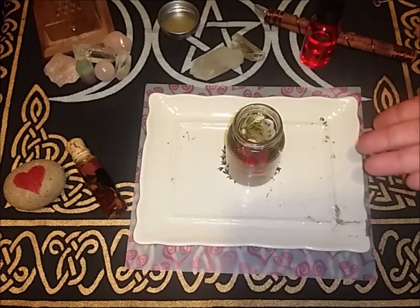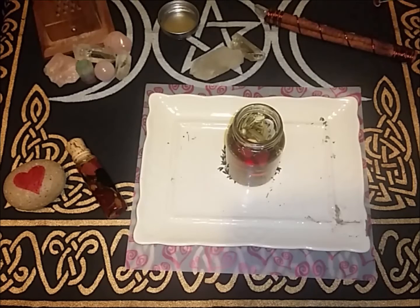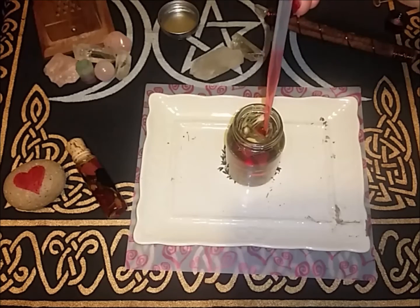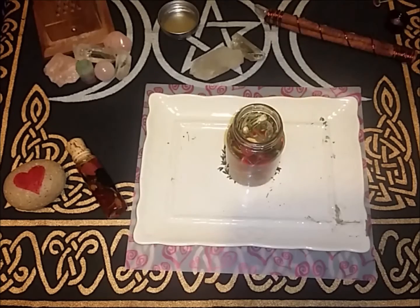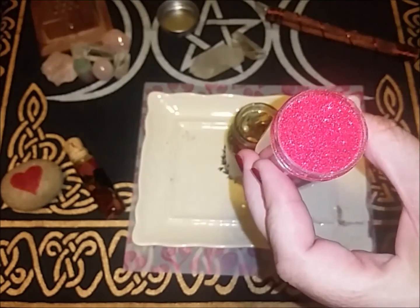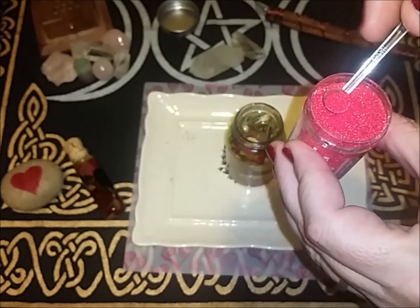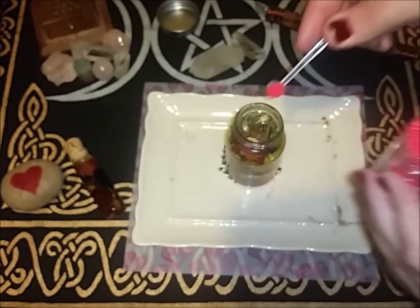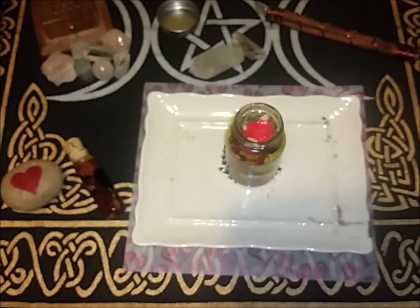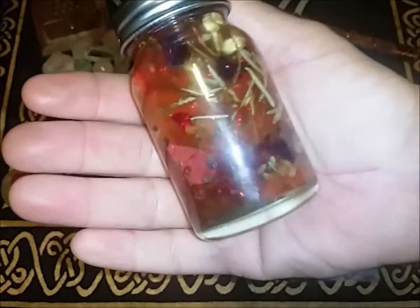It's already beautiful as is, but I'm going to add some rose fragrance oil — not too much, just a little bit. And then I'm going to add a tiny scoop of fine powdery glitter, because I like shiny things. Then just give it a little shake, and there is your oil.